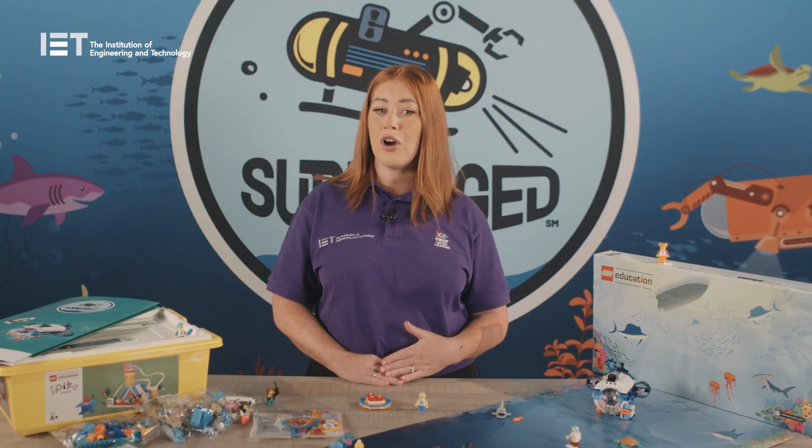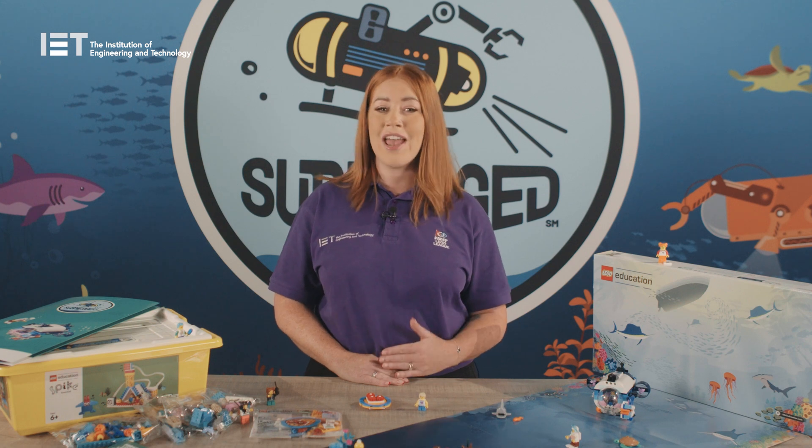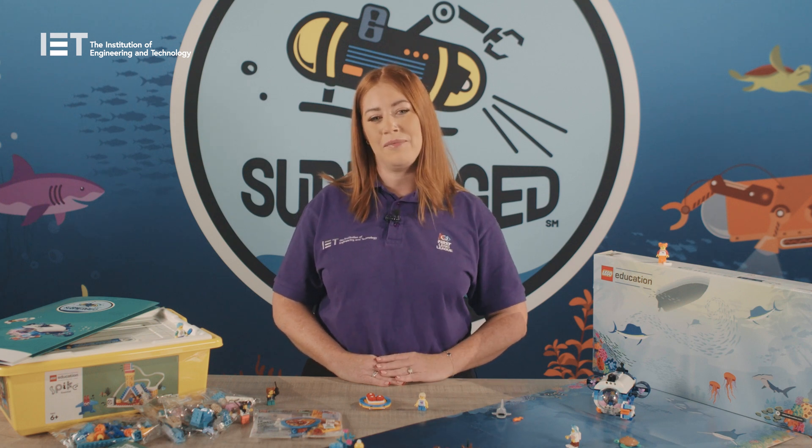We'll take a look at the kit in more detail, go through delivery methods and your role as a teacher or coach, and share our top tips for delivering the programme. More than 80% of the ocean remains unexplored, offering curious minds deep opportunities to dive into expeditions.